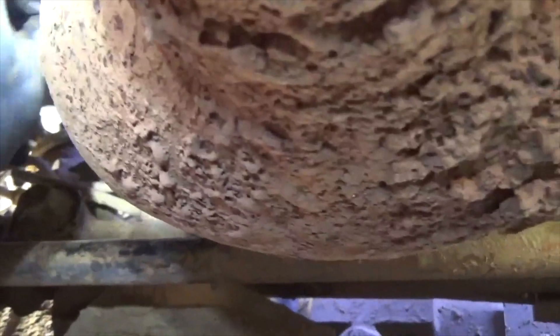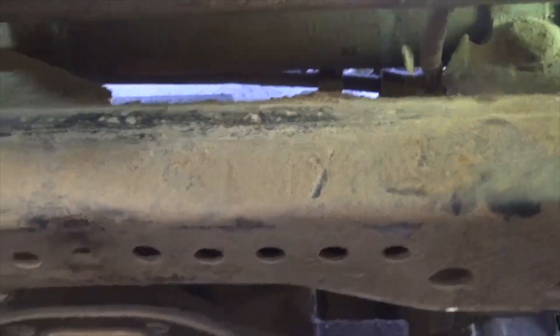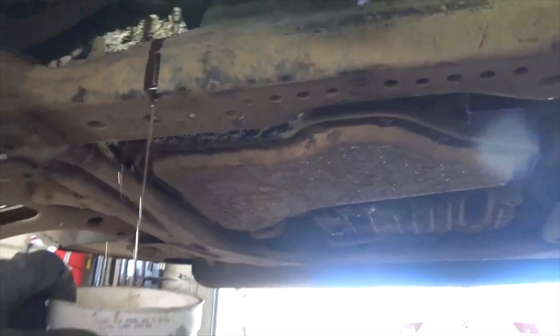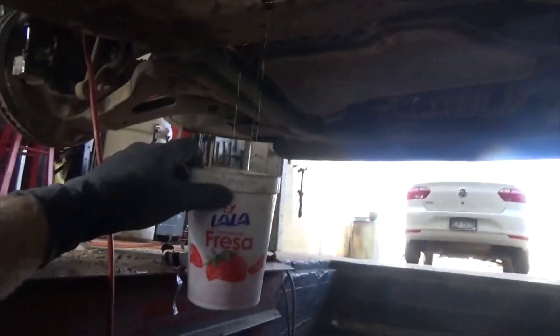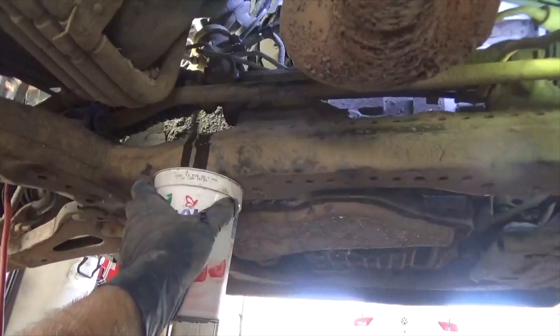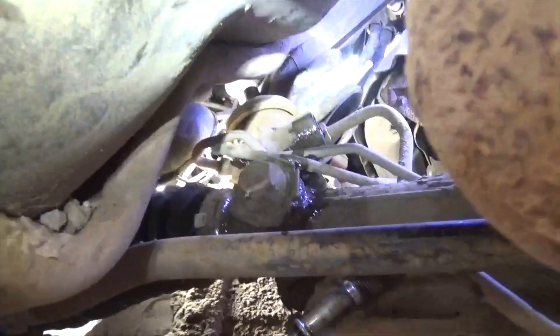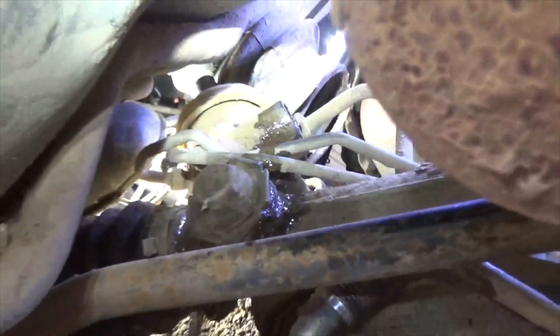It's an 18mm to break that fitting loose. Spin it out — you're going to get a shot of power steering fluid, so get ready to catch that with a container. Then you can move this one out of the way, and that'll let you access the one behind it with an 18mm again.